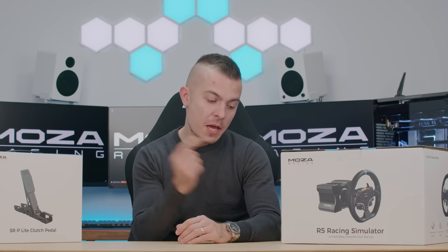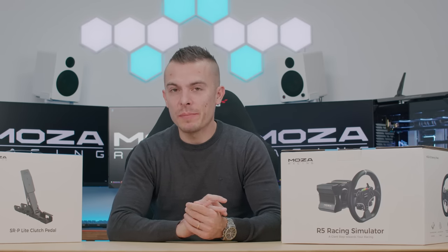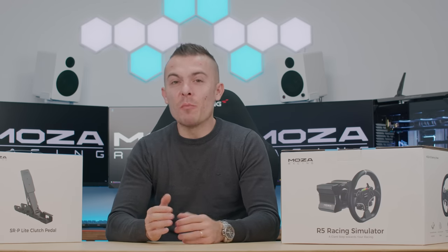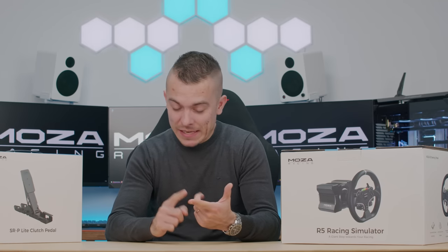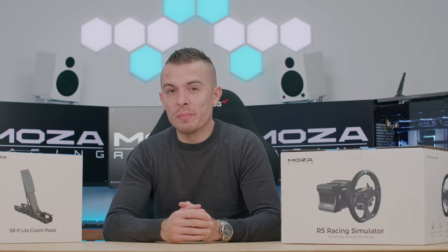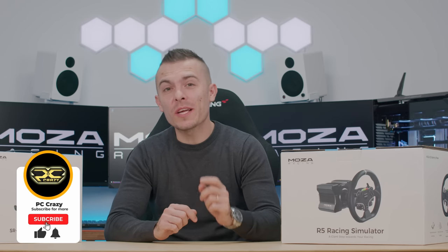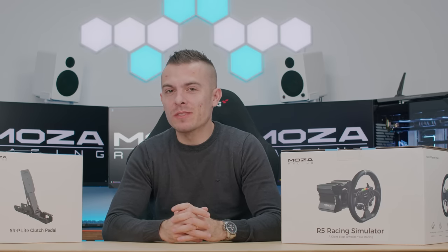This is the first video in this sim racing series, and I hope there will be more coming shortly. I'll definitely mention the Moza Racing R5 bundle again when I do the review on the Playseat F1 Ultimate Edition. If you want more details on the Moza Racing R5 bundle — steering wheel, base, and pedals — and the SRP Light clutch pedal, check out the links in the description below. If you're new to the channel and don't want to miss that review, subscribe and hit the notification bell. Thanks for watching!